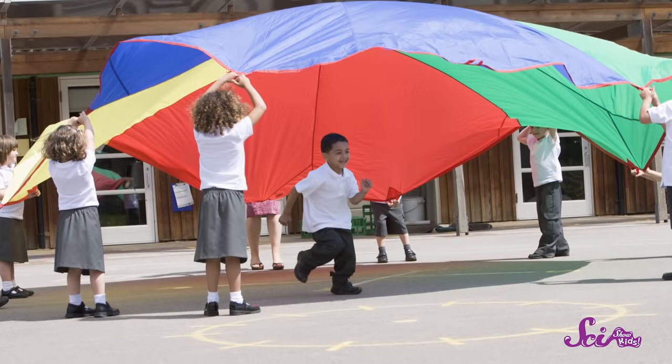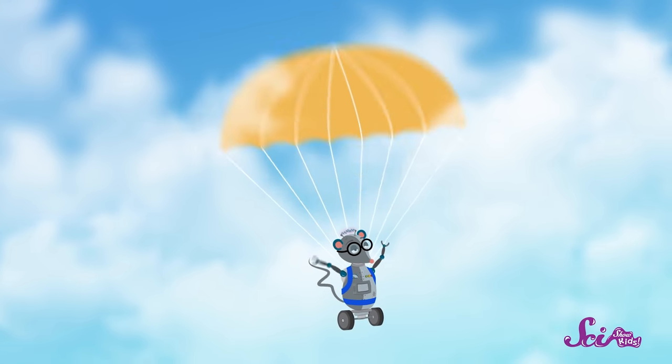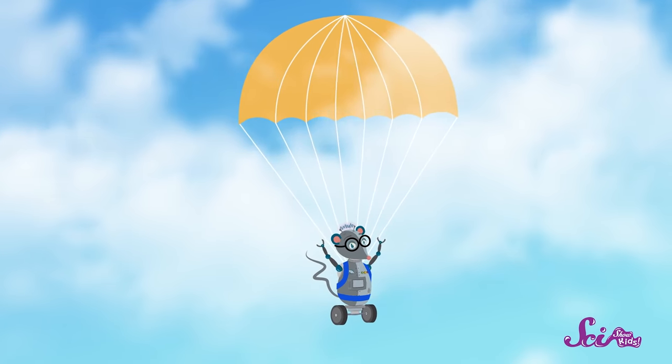Are you ready for some hands-on science? Because today, we're making parachutes! Have you ever seen parachutes where you live? Maybe you've played with a parachute during recess, or maybe you've seen a skydiver make a safe landing because of a parachute.